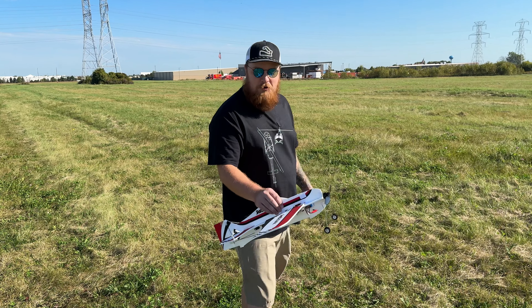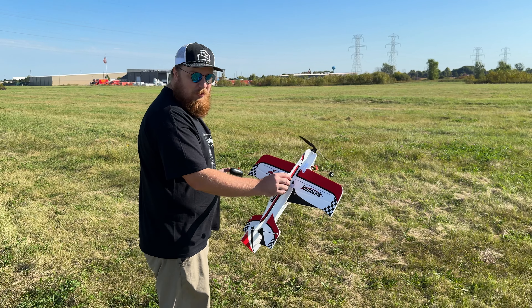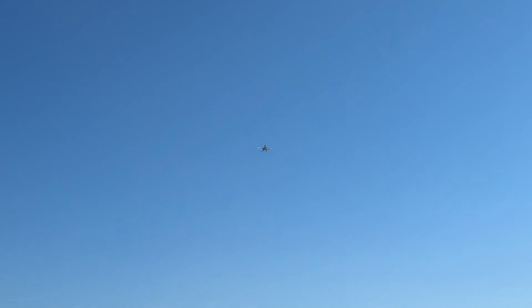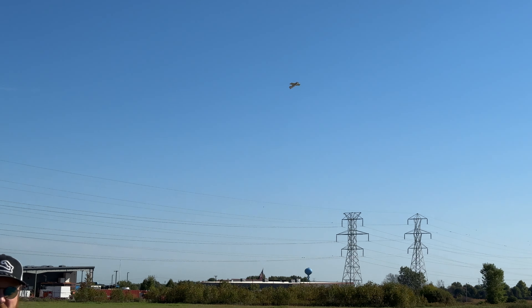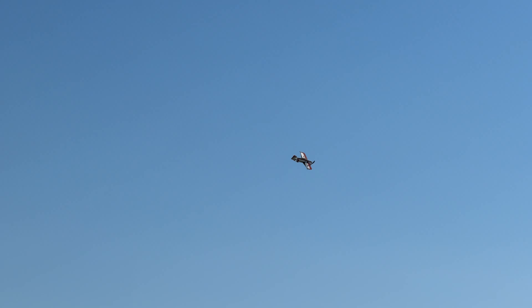Let's get her in the air. We'll start off in safe mode since I don't really know what to expect. We'll launch in this grass field. I love how this thing looks — the checkered pattern, the red and white, it's sick. It's kind of quick honestly, but this is in safe mode. Wow, it still lets you bank over pretty far. We have a little bit of wind today, maybe three or four miles per hour. This thing's flying beautiful — I'm not even trying in safe mode.